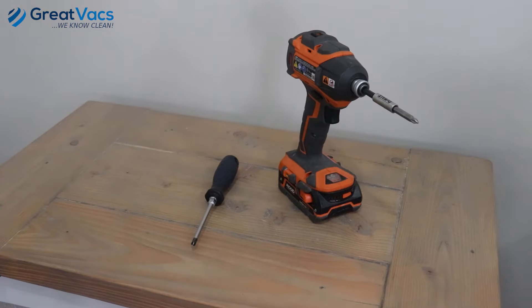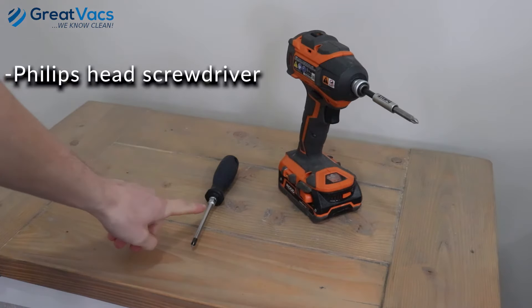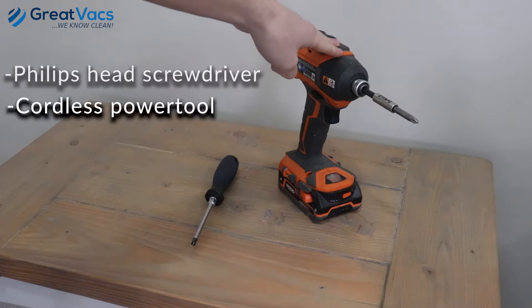The only tools you need for this video is either a standard Phillips head screwdriver or a power version if you have it.